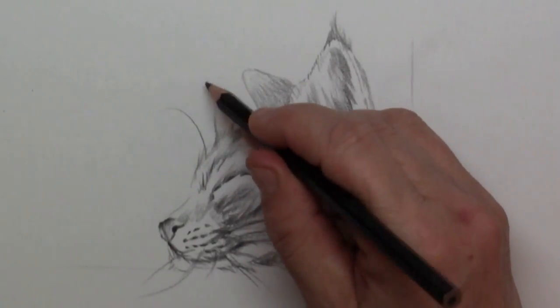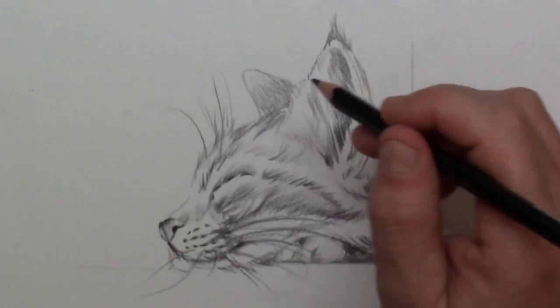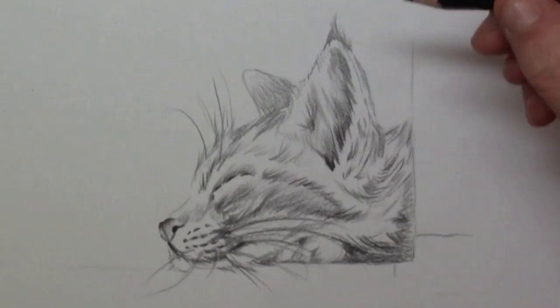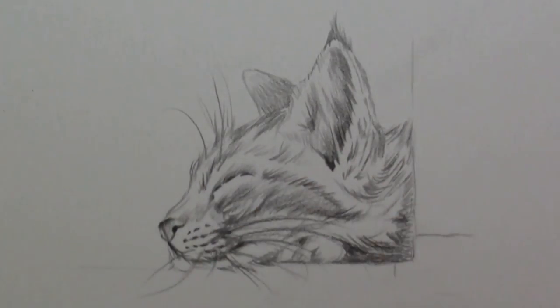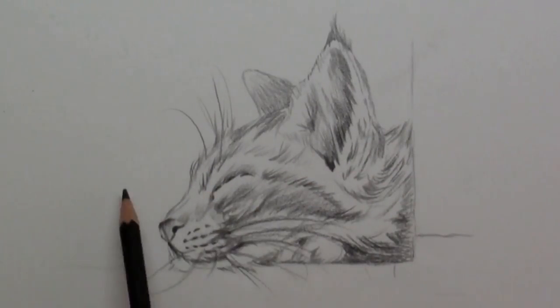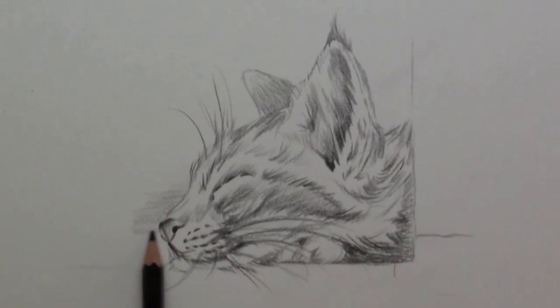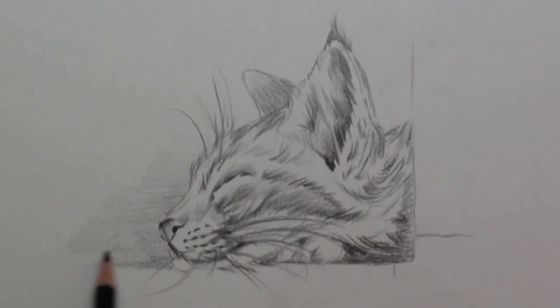Here on top there are also some funny hairs — the eye whiskers, I think they call them. Here is a somewhat more rounded nose. Then I simply put in a little bit of shadow in the background. The nice thing of putting in a little bit of shadow is that it makes the head pop out in front, so you get that great 3D feel.